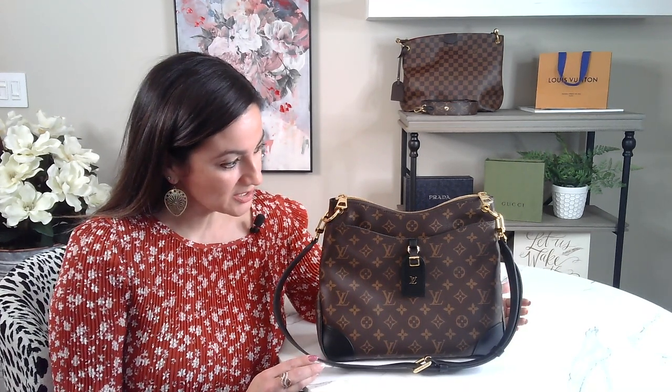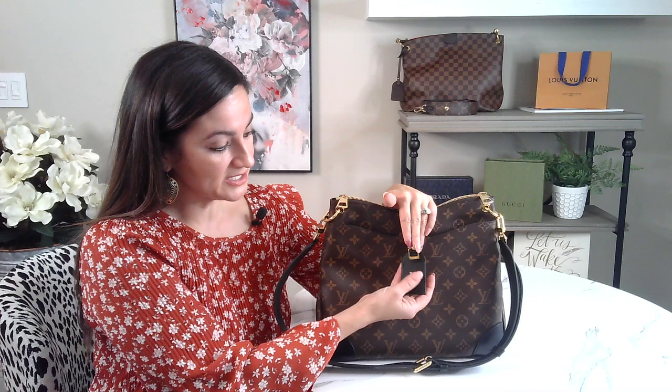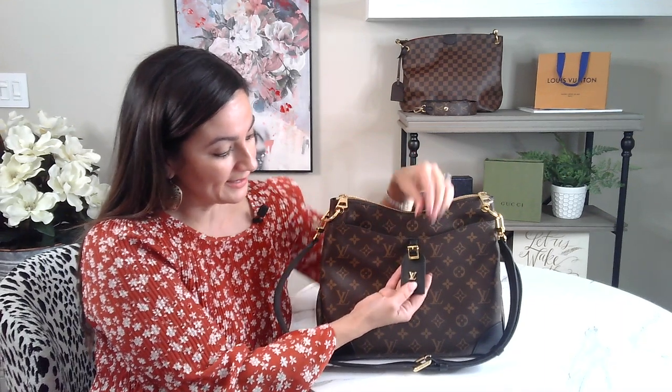For me, this is a perfect size. It's not too large and it's definitely not too small. So I want to go ahead and just show you some of the features the bag has. It does have this luggage tag here with the Louis Vuitton charm. I wouldn't really call it a luggage tag because it doesn't come off — it's not removable — but it's really cute. I think it's a really cute feature and it makes the bag just pop.